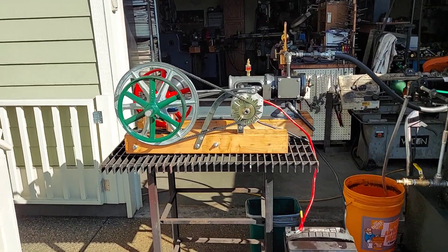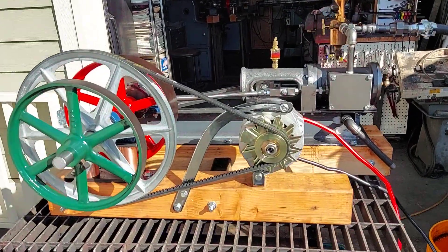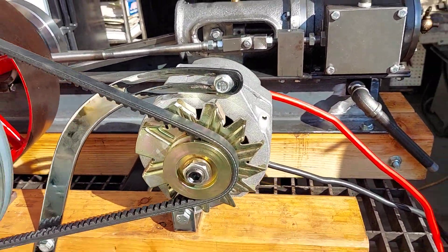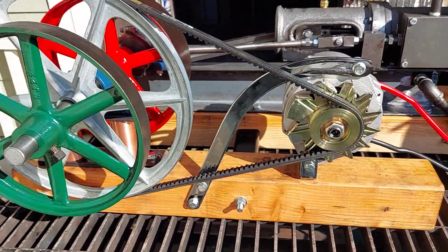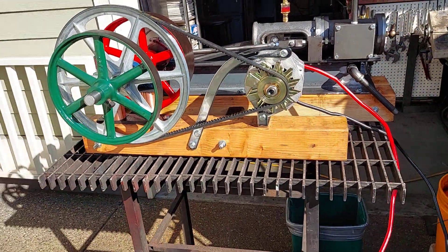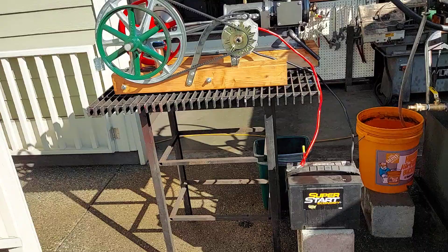Here's my next mill steam engine, running an alternator — about an 85-amp alternator — with a 14-inch pulley. It runs that alternator at about a thousand RPM, which charges the battery.